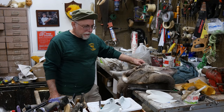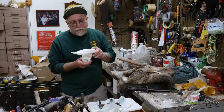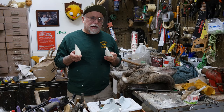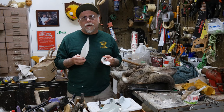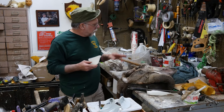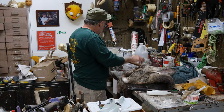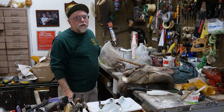Hey, welcome back to Chuck's Tuesday Tips. Today I'm going to be working on ears and ear butts. I've had a lot of requests from guys online on Facebook who are having trouble with their ear butt muscles. So I'm going to go over the whole way I do it, but before I start pulling the cartilage out, I'm going to explain a little bit about how ears work.